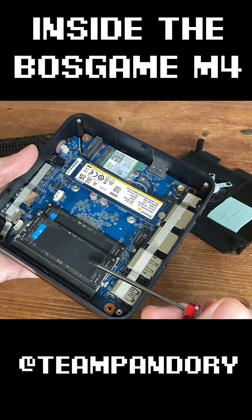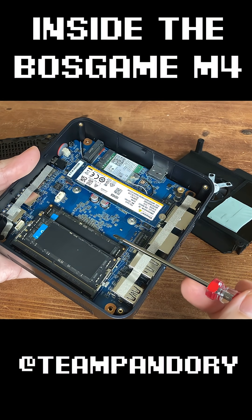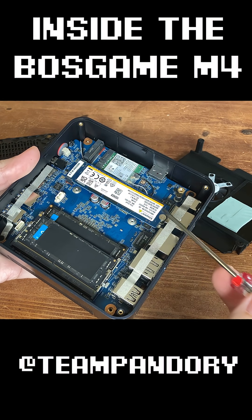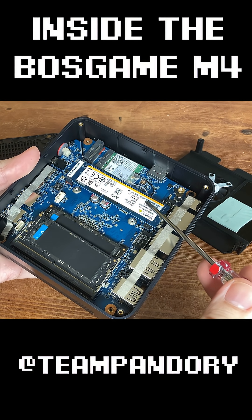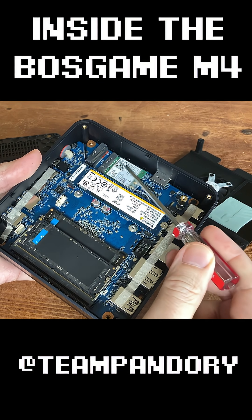The inside of this looks fairly clean. At the bottom here, we have two sticks of DDR5, which means we're running on dual channel, and both seem to be Crucial branded. Over here, we have the PCIe 4 NVMe stick, and there's an extra slot on the end if you want to expand storage. Then there's also a chip for the Wi-Fi.